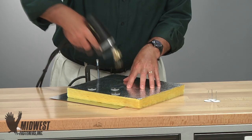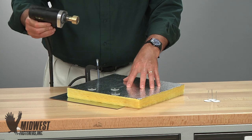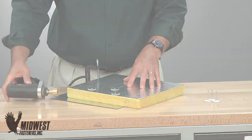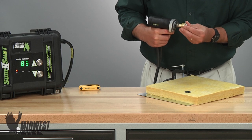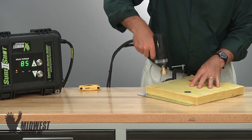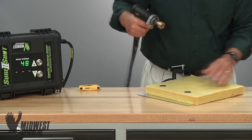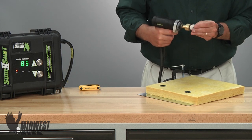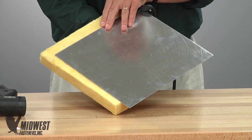Finally, be sure to pull the gun away after the weld cycle is complete. Many operators like to wait just a second longer after the trigger pull to assure that the welding is complete before moving the gun. Best results come if you do not pull away during the weld, making sure the cycle is complete before reloading.